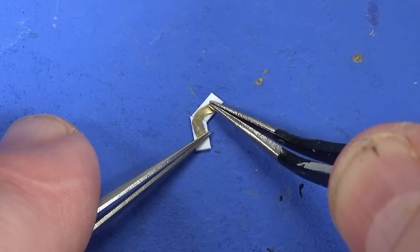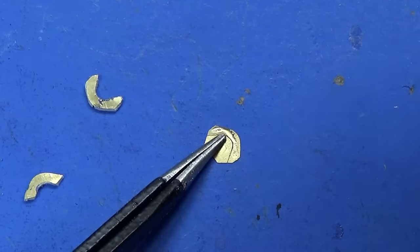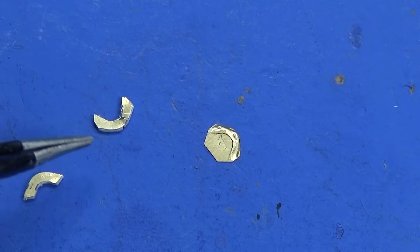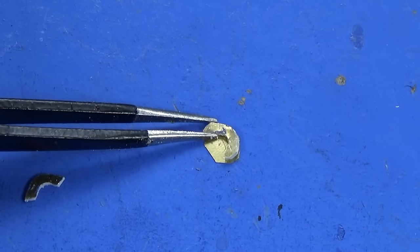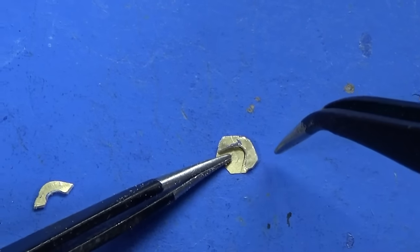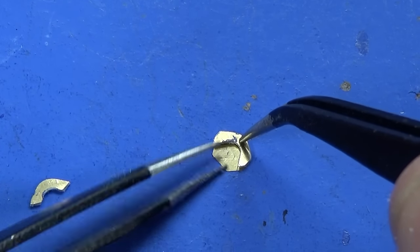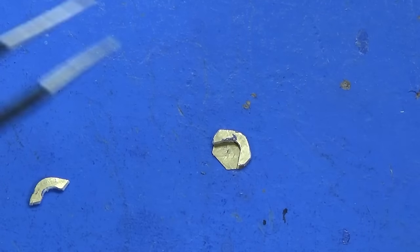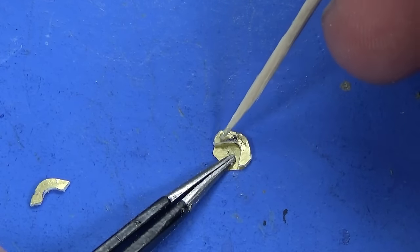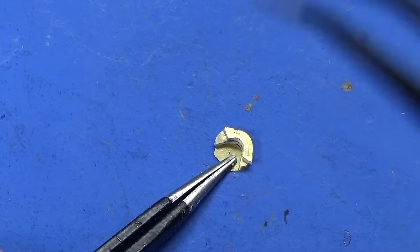I'll do the same with the other piece as well. Put some glue on this part — you can see there's like a guide there. The reason I use the high-viscosity stuff is you can actually move it for a little bit — about 20–30 seconds before it's set. That looks good, and then we just add the top layer.